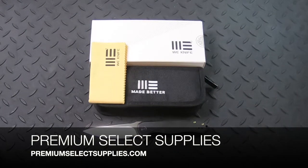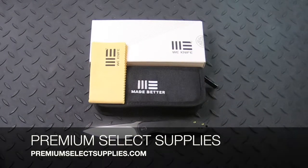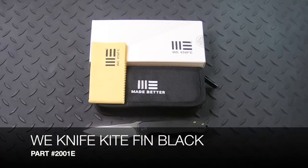Welcome to PremiumSelectSupplies.com. We carry a wide selection of knives, and one of those knife brands that we carry that's a fantastic knife is WE knives.